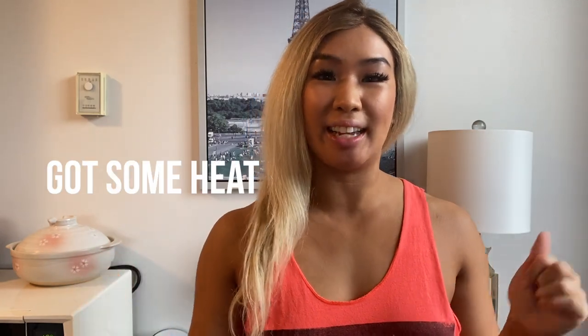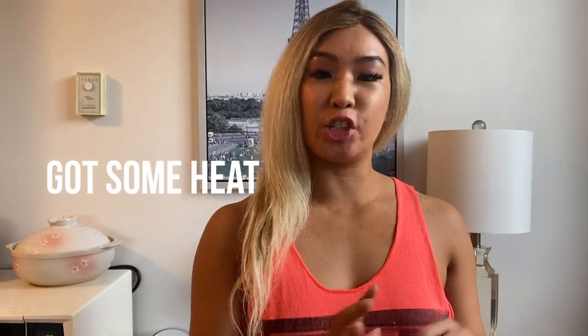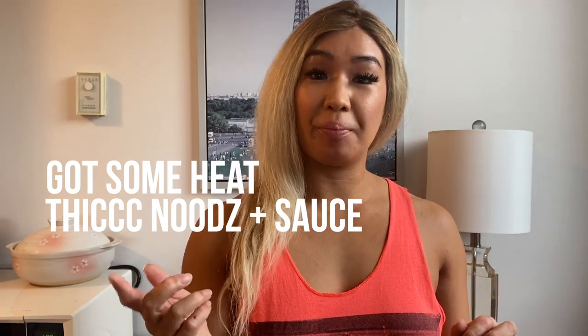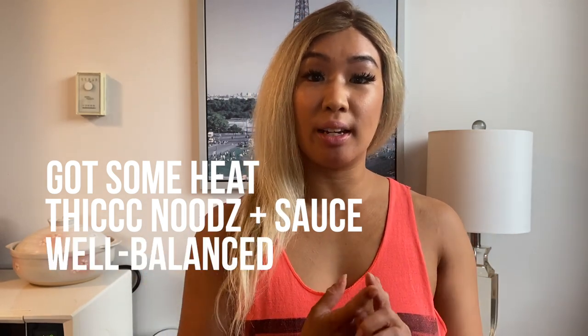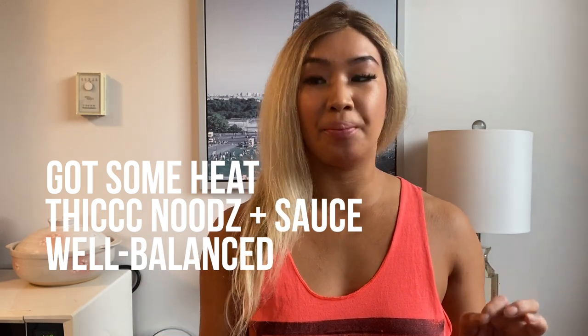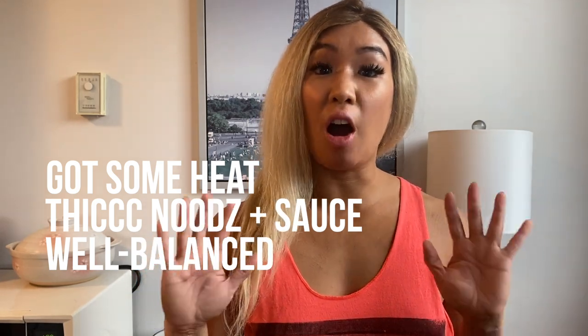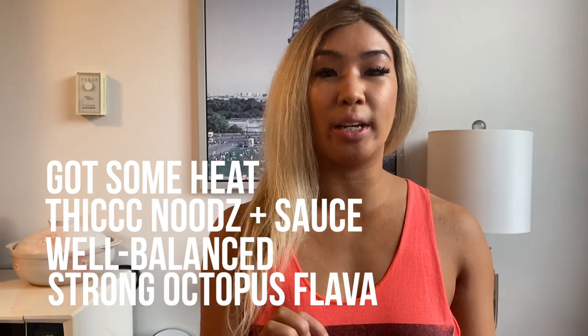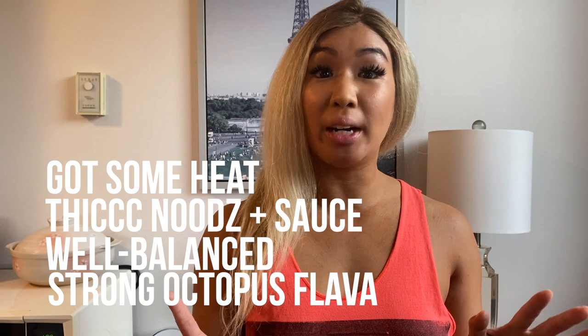Yum! This one is so good. I have a little bit of sweat on my nose because there's a bit of heat to this. It's a great noodle — nice and chewy, with a nice thick sauce. It's actually a nice balance of sweetness, smokiness, and spiciness. You got some good heat there. And there is a really strong octopus flavor coming in. Octopus always tastes nice and smoky — it's so delicious and it's very prominent in this noodle.